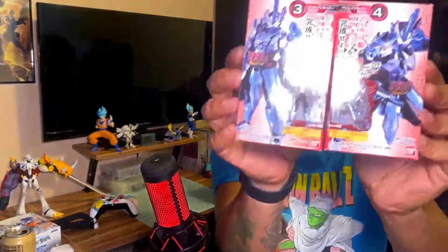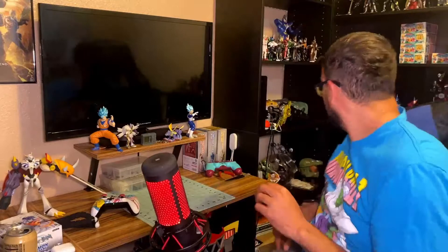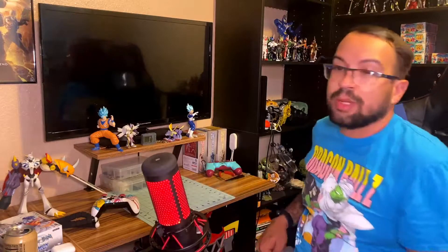Next up we have — I believe this one is Crimson. The Crimson Cross Saber, when he has the Storm Eagle book and his regular Brave Dragon, and — what is the other one? I have it over here. I'm drawing a blank because I have too many books. But that is the Crimson Saber.